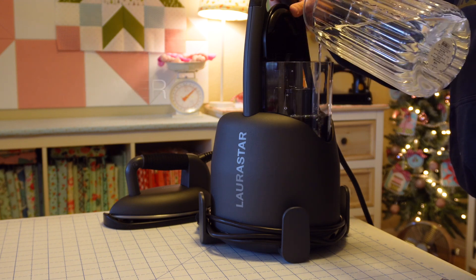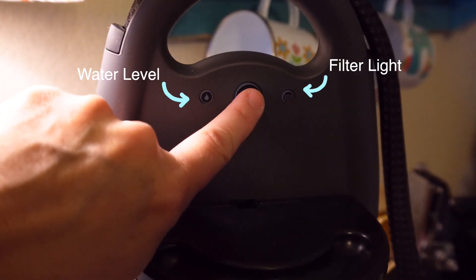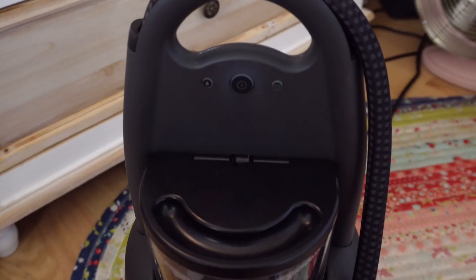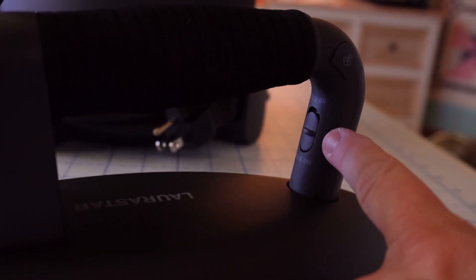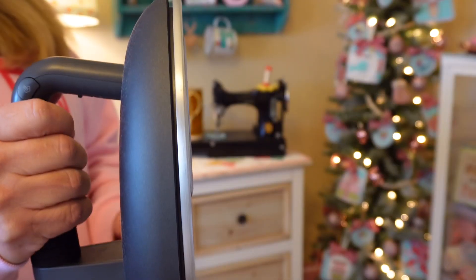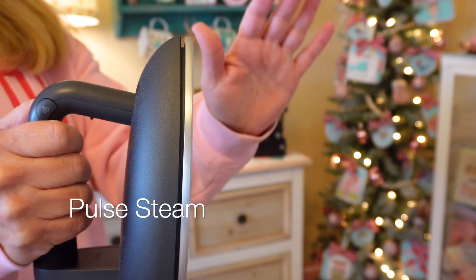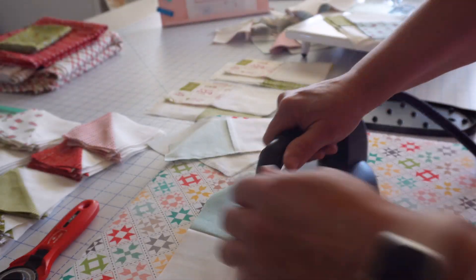Fill it with just regular tap water — you do need to use regular tap water with this. The minerals inside the water help tell your Laura Star when it needs more water. It does have an auto-off. To turn it on, press the button once. If you'd like to override that feature, press and hold the button until the two buttons next to the switch light red — that means you've overridden the auto-off. On the top is your steam button, and on the inside is the toggle switch for pulse or full steam. Before using it, press the steam button a few times until you get a nice good steam coming out to release any condensation built up.